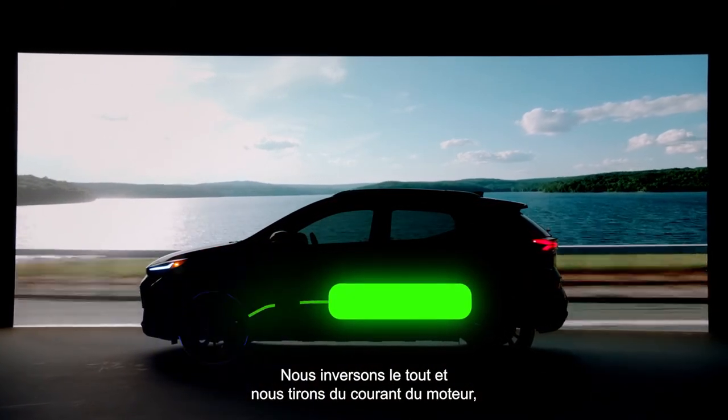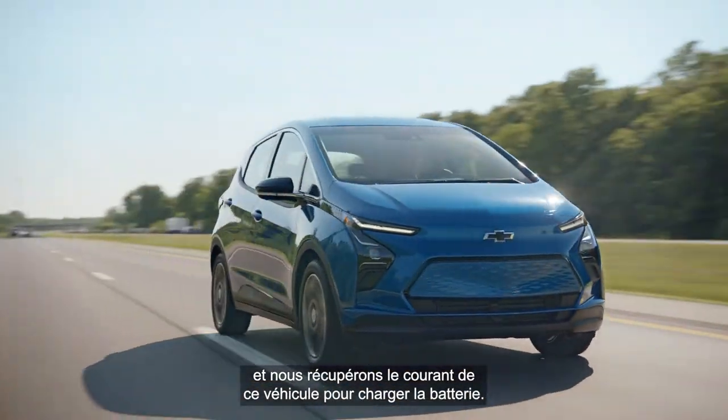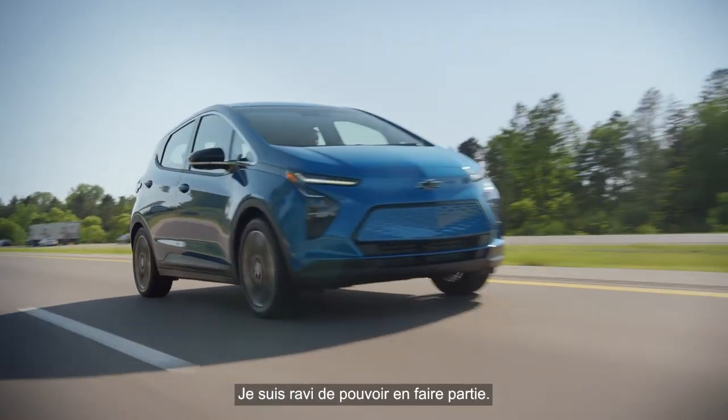We're drawing current off the motor, turning it into a generator, and collecting current from that vehicle to charge the battery. Electric is becoming more reliable, more accessible, and that's where our vehicles are going as well — and I'm excited to be a part of it.